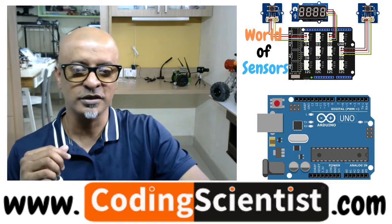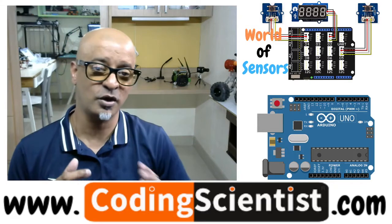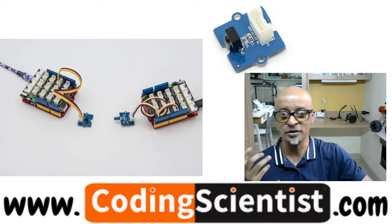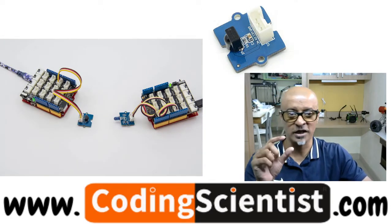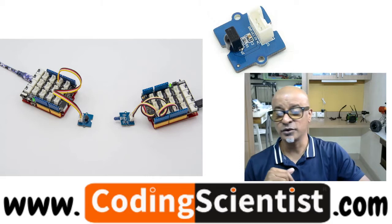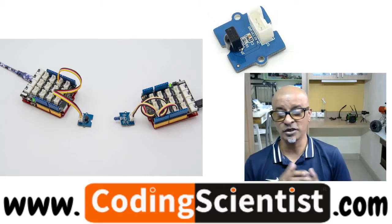I will walk you through the infrared receiver sensor. In the previous lesson you saw how to transmit a signal, but to receive a signal we need another sensor. It is called the infrared receiver sensor, and this is how it looks — the black color one just above me in the picture. Infrared receiver is used to receive infrared signals and also used for remote control detection.